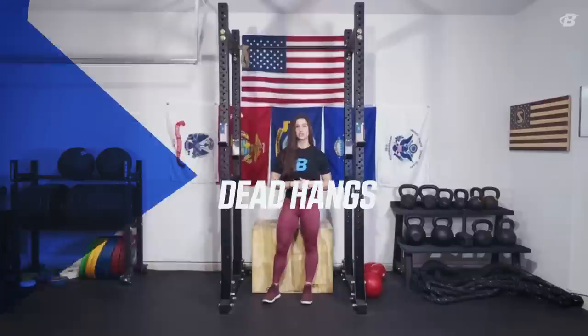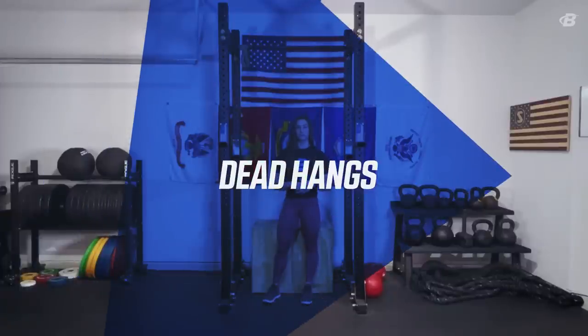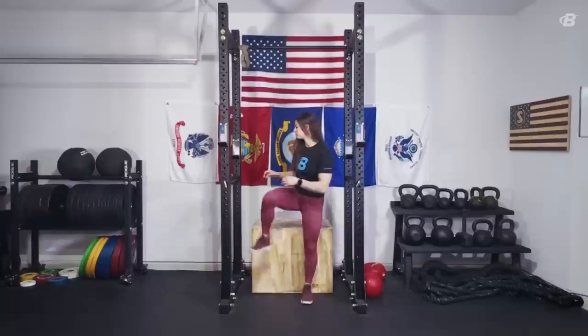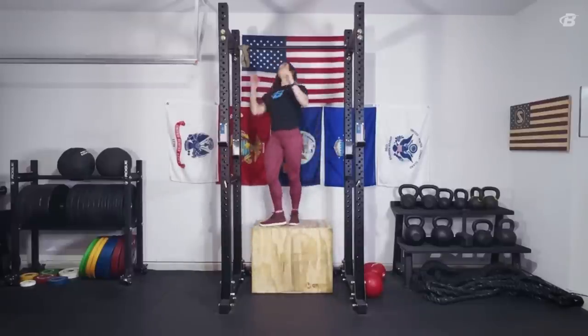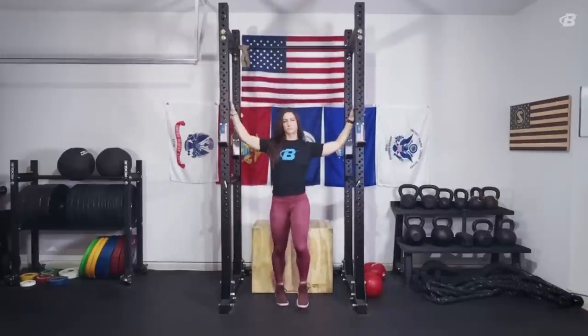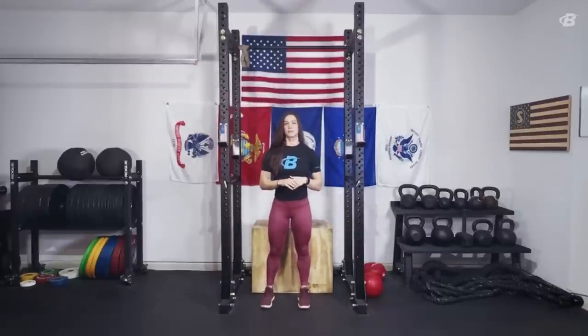It might seem obvious, but in order to achieve your first strict pull-up, the first thing you have to do is be comfortable hanging from a bar. Start by getting a baseline for your hang time and spend some time hanging from the bar each week. Try to increase your time week over week. Beginners usually can hang for between 15 and 30 seconds, intermediate between 30 and 60 seconds, and advanced can hang between one and two minutes or even more.